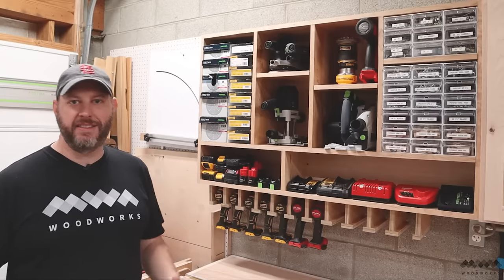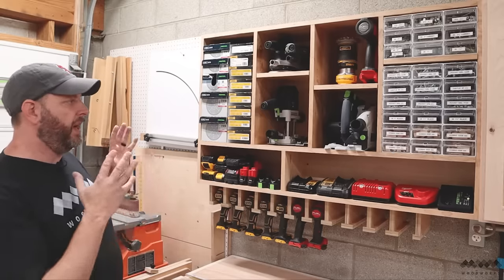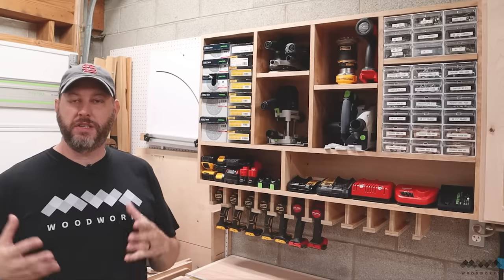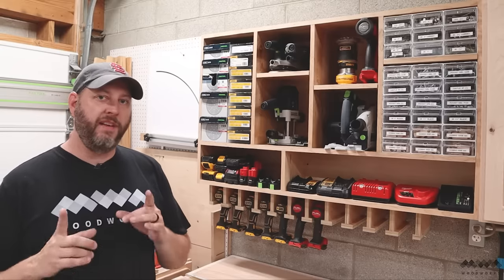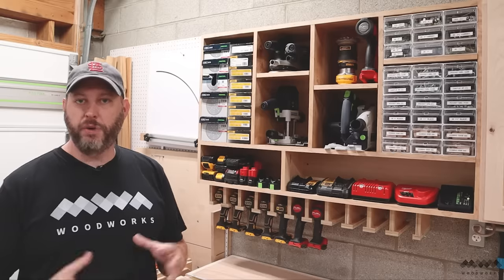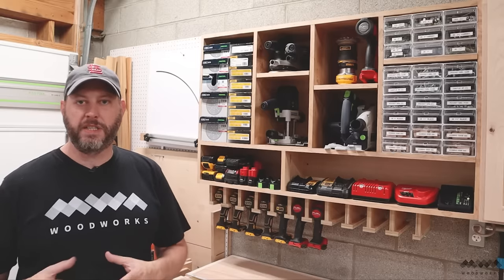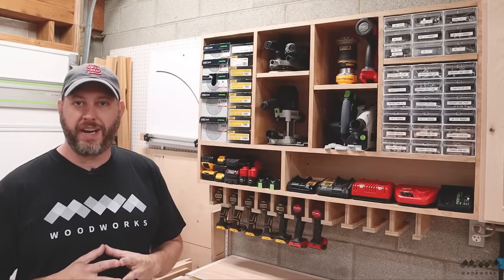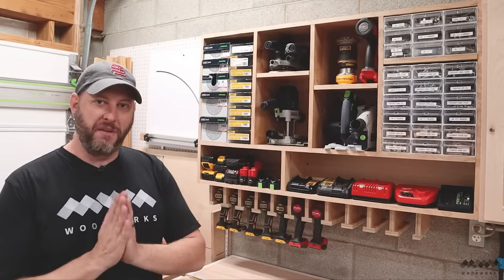Well, all right guys, that's it. This thing is done and I could not be happier with having all these tools and supplies right at my fingertips. I hope that you've enjoyed this video and that it's inspired you to get more organized in your own shop. Remember that I do have build plans for this and I'll leave that link down in the description below. If you enjoy this kind of content please subscribe to my channel, leave me a comment to let me know what you thought, and check out these other shop project videos. Until next time, have fun in the shop.